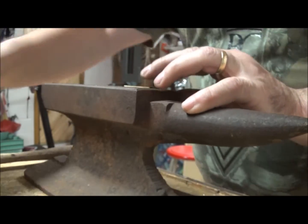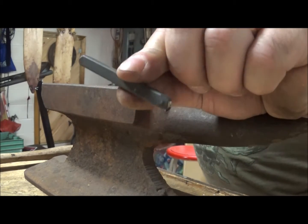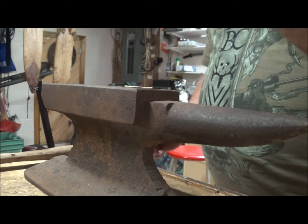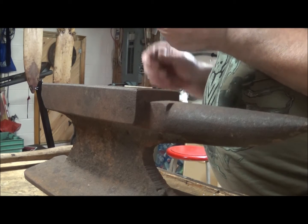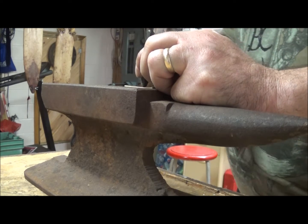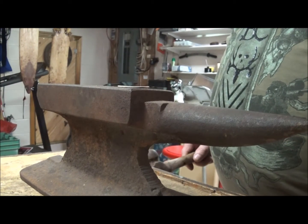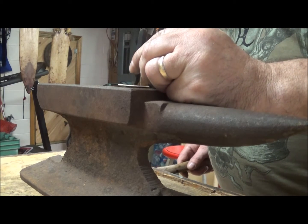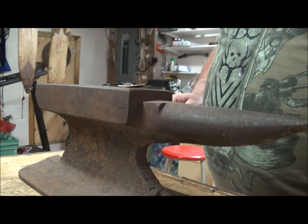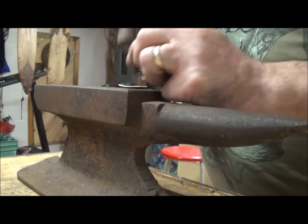Put the casing back on there and use these little metal stamps - letter and number stamps. Make sure you're putting them on right. Then stamp your numbers - one, two, three...